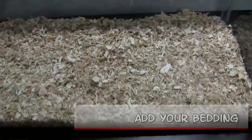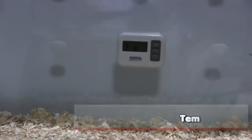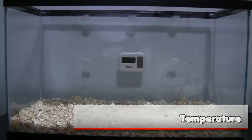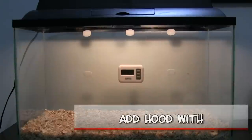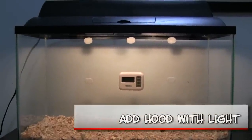You want a clean pine shaving bedding, or you can use a Carefresh — something that doesn't produce too much dust. You want a thermometer, preferably a digital one, so you can keep the temperature right. You don't want the temperature to be too high or too low, because you want to maintain the chicks very healthy.